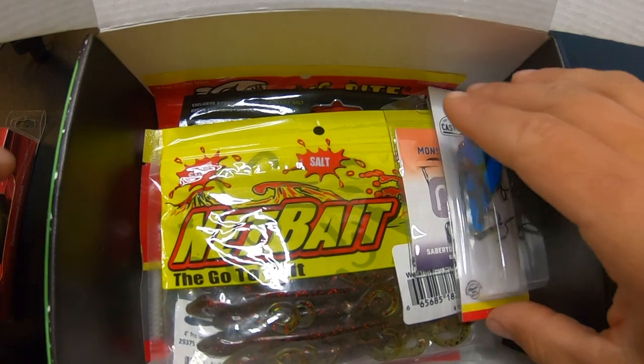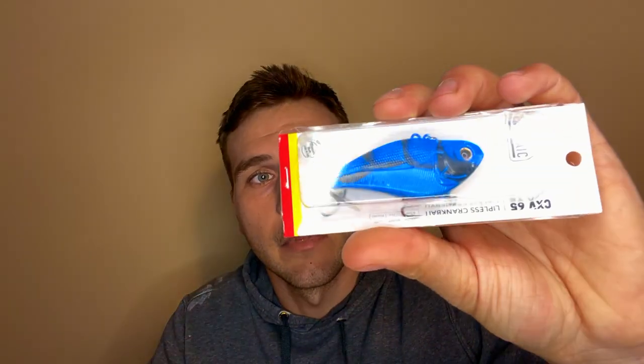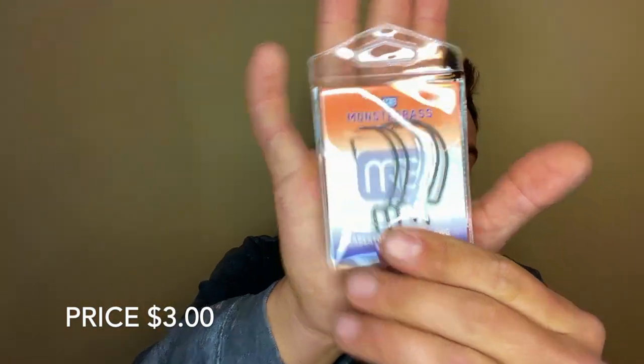Next is another lipless — a legit lipless this time — in a pretty sweet color too, just black and blue. I definitely dig that color. And of course some 3/0 EWG hooks in there as well. Always good.